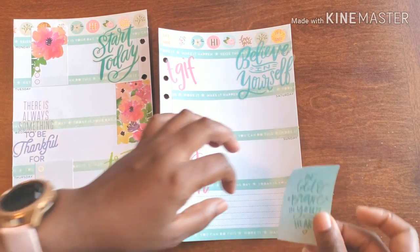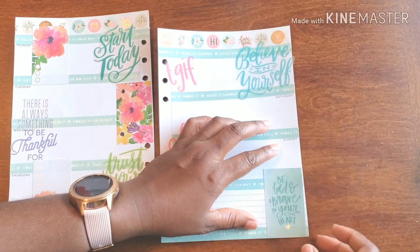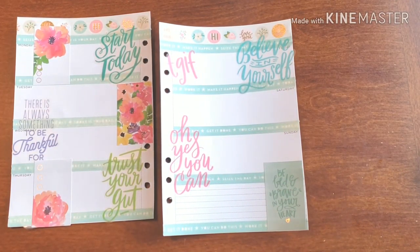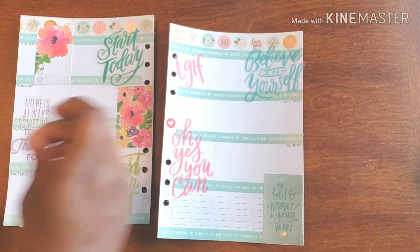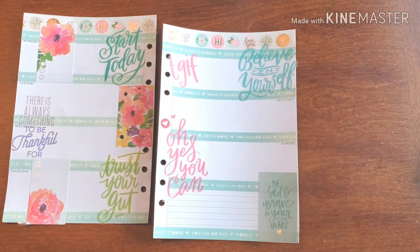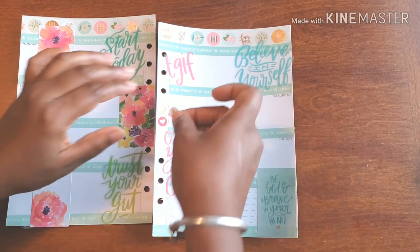I also want to add just a little more inspo over here — 'be bold and brave in your heart.' And just a cute little heart collage up the side.